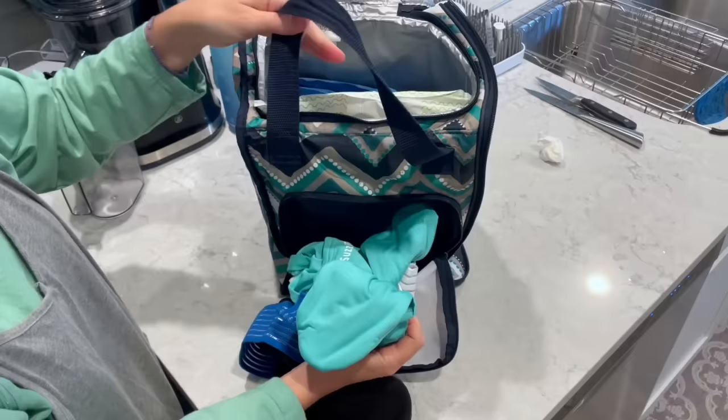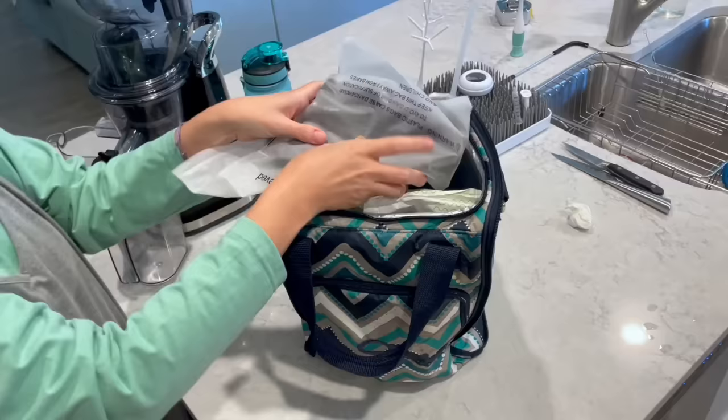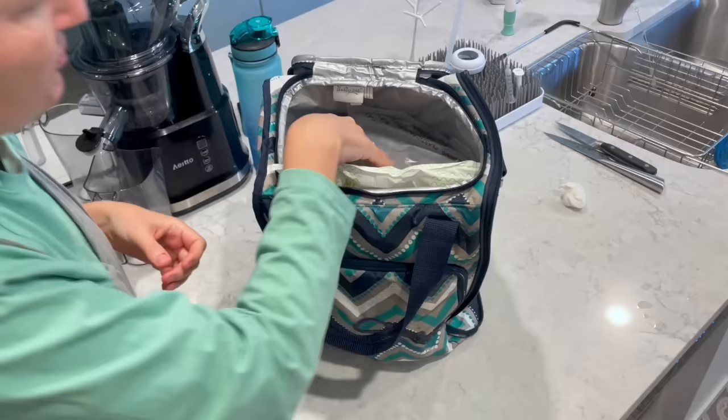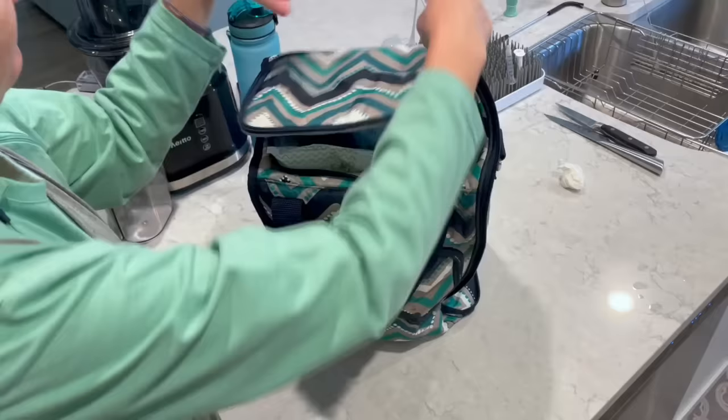So ice packs and ice caps are ready to go. I usually throw coconut water in as well because, you know, electrolytes. Ready to go.